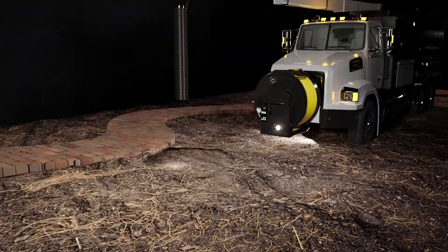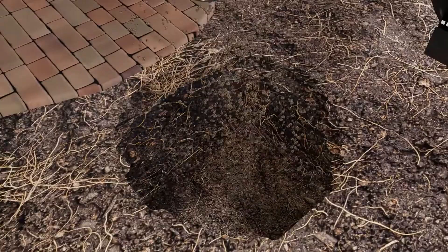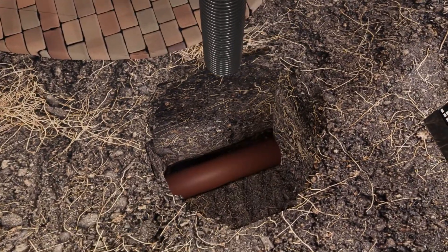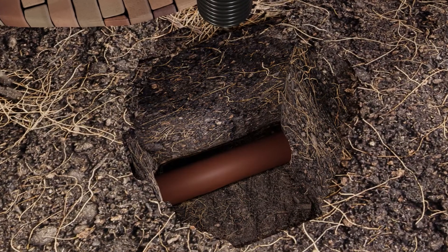Installed by means of hydro or vacuum excavation, the Vacatee system is a clean and safe method for installing a new clean-out. The clean-out provides access to the sewer lateral pipe for cleaning, lining, root removal, and closed-circuit television camera inspections.